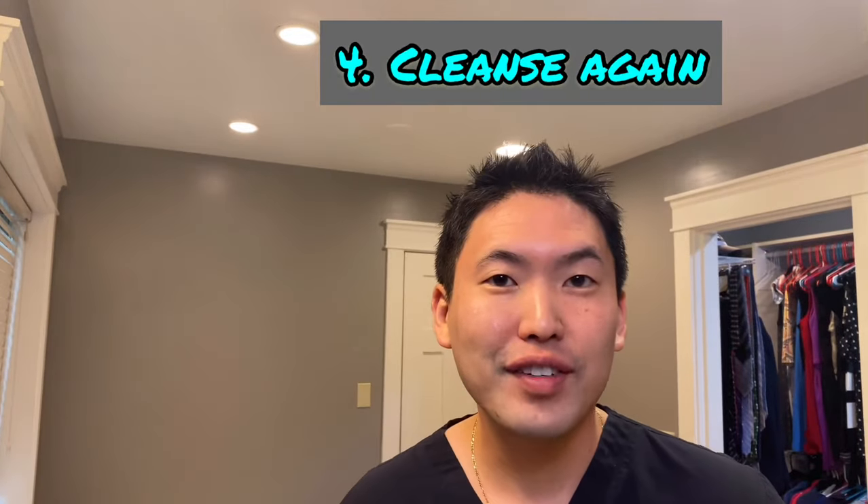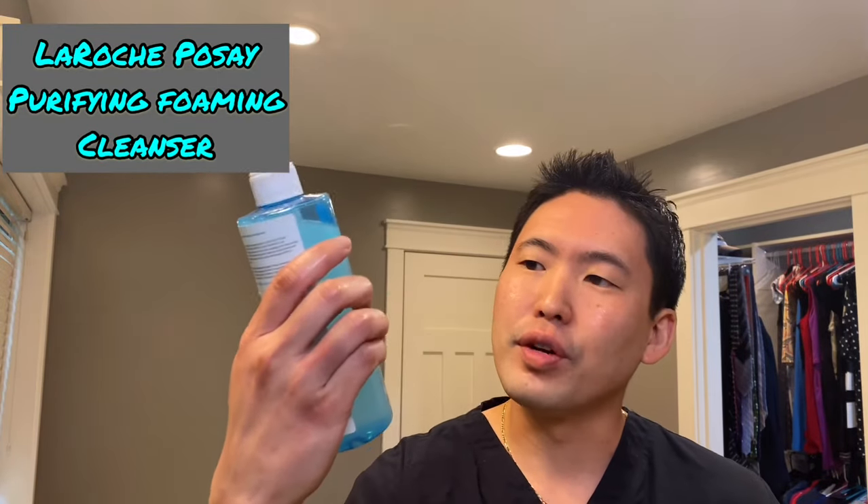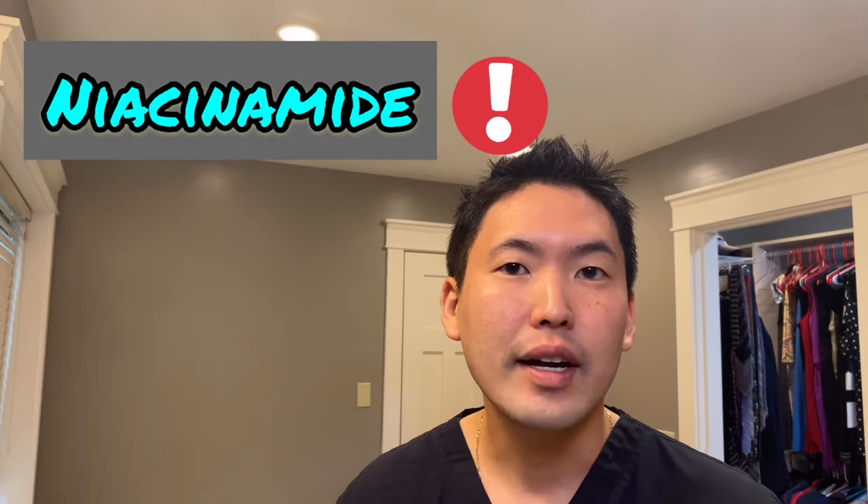Next, wash your face with a cleanser. What I like to do is La Roche-Posay's purifying foaming cleanser. It has ceramides, which we love because they help repair the skin barrier after a shave. It also has niacinamide — niacinamide is a vitamin we tell patients with high risk of skin cancer to take as a pill twice a day, but in creams, lotions, or cleansers it has a nice anti-inflammatory effect and can help treat or prevent acne breakouts. So I like this in my cleanser after doing a shave — going to lather up.